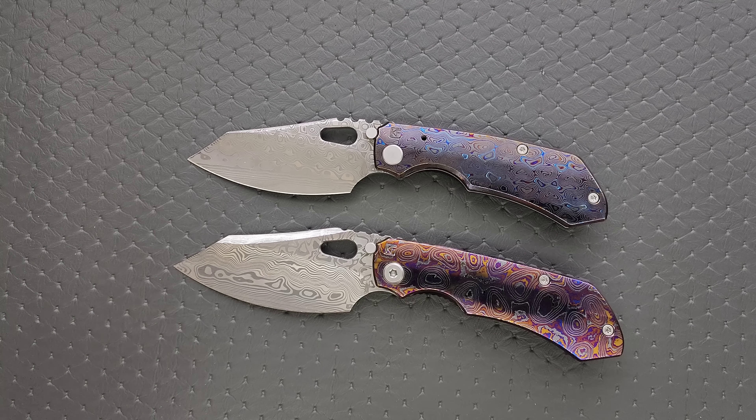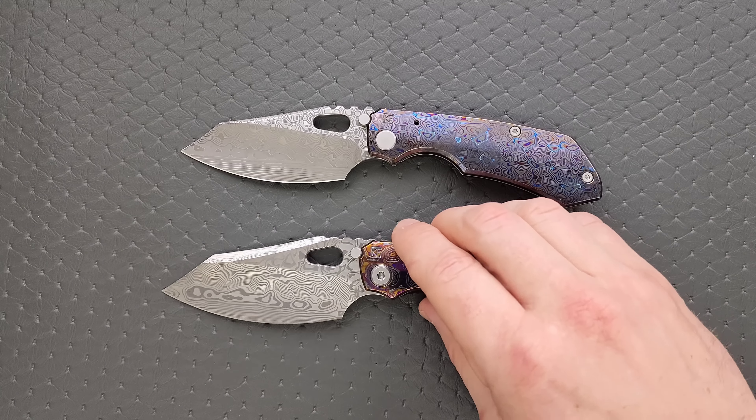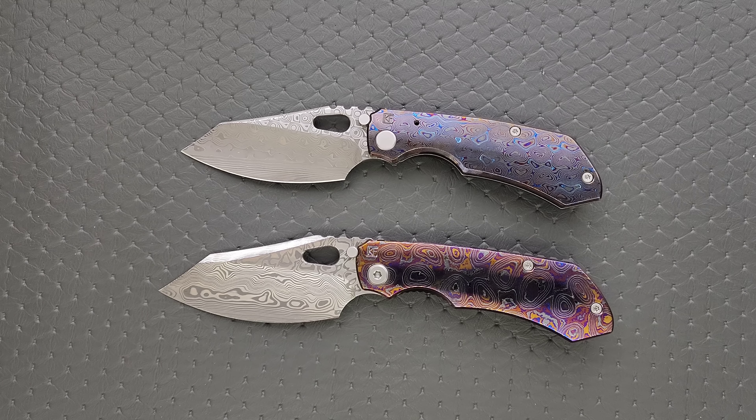Generally speaking, these knives don't get used, even by people who have lots of things like this. They are often just collected, but if the end user so chose, they could absolutely be used and would serve very, very well. This is more to answer a lot of common questions — I get a lot of this stuff and I know there are a lot of new people here, and this helps mitigate and answer some questions that new people have.